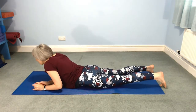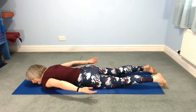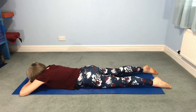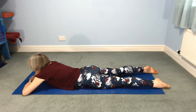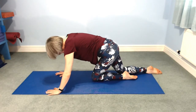Turn onto your front. Have a little rest for your arms — wherever they want to be, maybe make your pillow, maybe resting them by your side, turning your head to one side. Then hands onto your shoulders, push up to hands and knees, and then all the way up to standing.